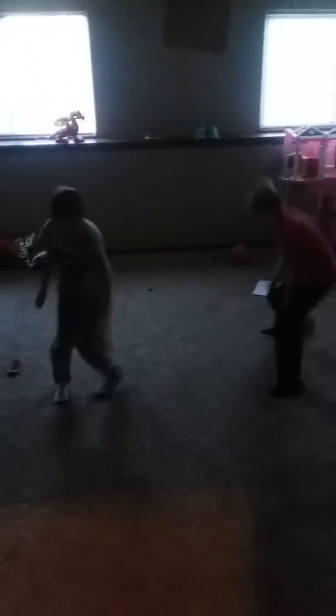Okay, Emma, go. Emma, come on. I'm going to do it like this, and then I go. Ready? Okay, go.